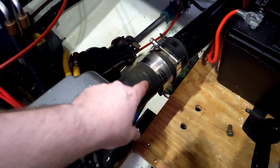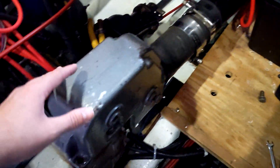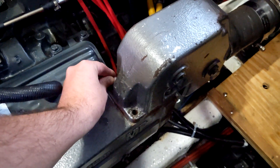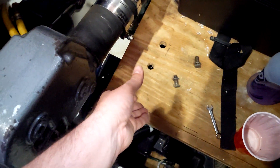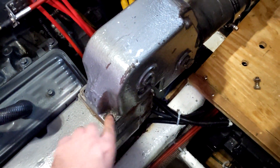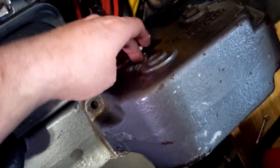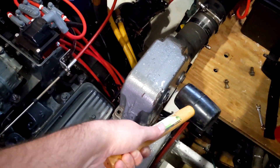Step two is going to be taking these hose clamps off, getting them loose so I can pull this rubber hose off, and going ahead and starting to get these four bolts out that hold the riser to the manifold. This is the riser here, this is the manifold — one, two, three, four bolts. Get those bolts loose and then we get to break out the hammer.